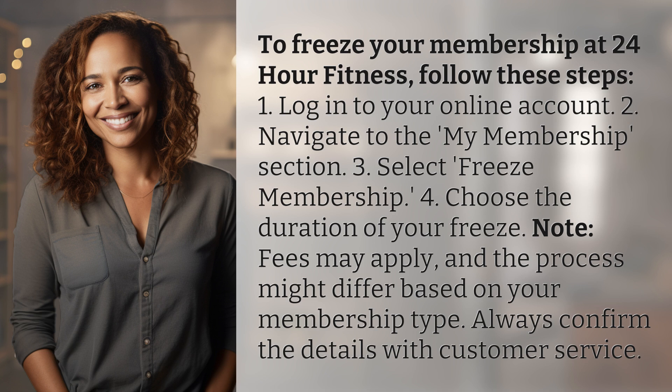Note: fees may apply, and the process might differ based on your membership type. Always confirm the details with customer service.